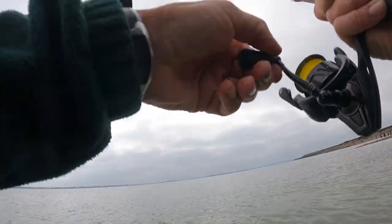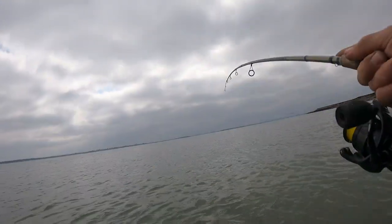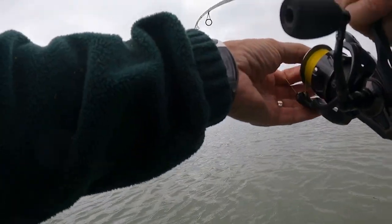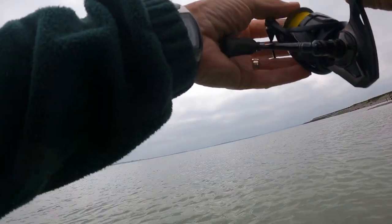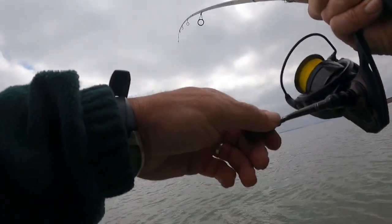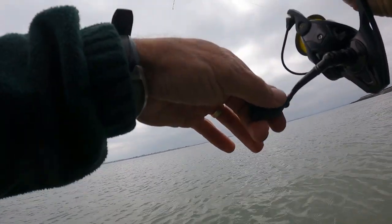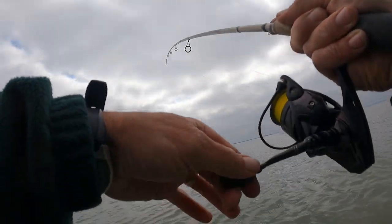I've got a stonker on guys - absolute stonker! He's pulling line. Absolute stonker on the Super Spook Junior - this is a nice big fish, I've got to play him well.